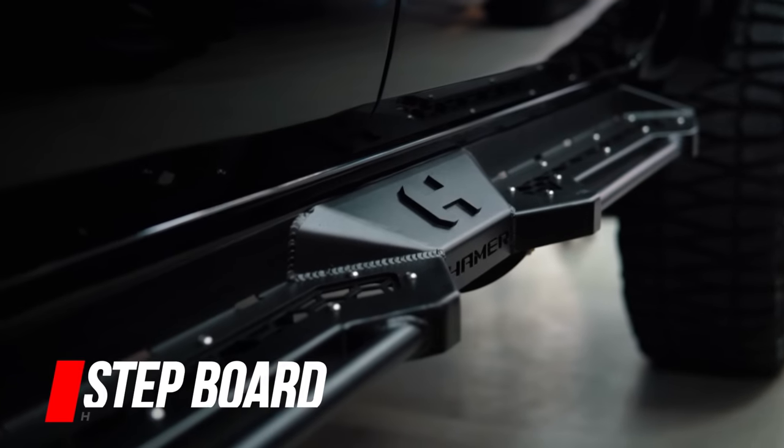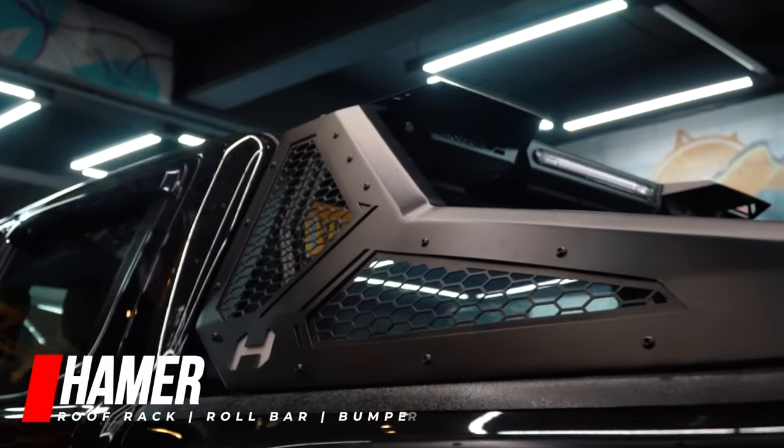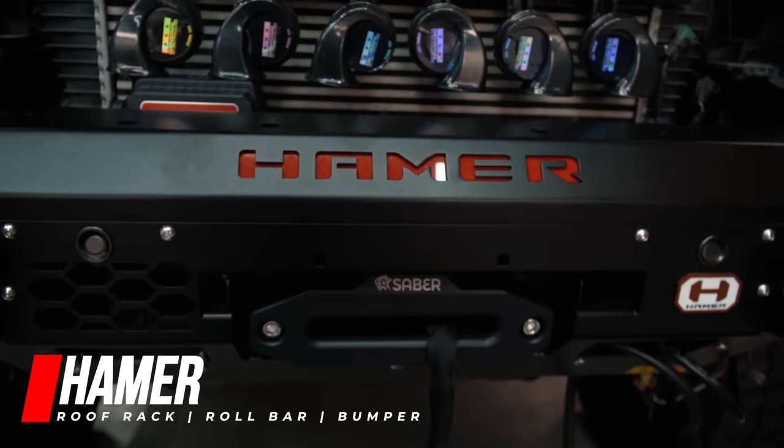Yung stepboard, one-of-one din. Mga latest design ni Hammer yung kakabit natin dito. Stepboard, roof rack, roll bar. Tapos yung bumper mo, medyo special order yun — kasi yung mounting niya is Ranger, pero yung body niya is Raptor. Hammer, thank you so much in advance. Mahal na mahal ka ng mga supplier natin — talagang yung request natin pinagbigyan nila. Even the mags, the tires, the bumpers. Nakaka-excite, one-of-one talaga. Yung bumper na yun, parang tailor-made. Tapos yung stepboard, one-of-one. Roll bar, yung mags.